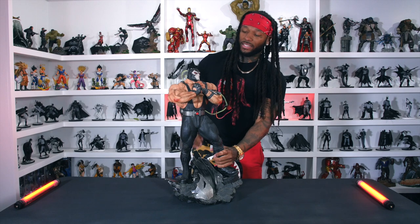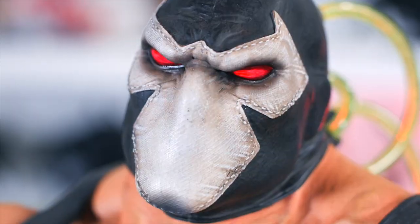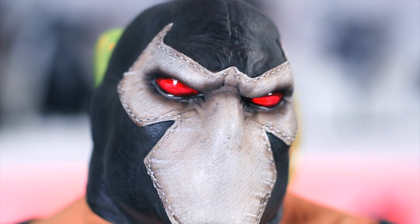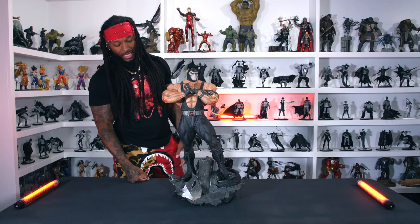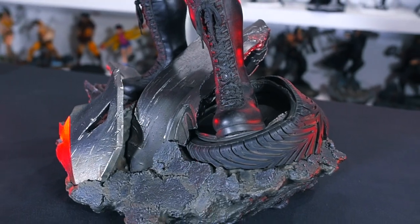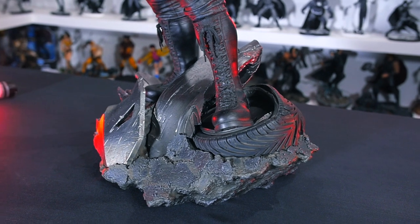That's my boy Bane, got the red eyes with the mean mug — you can see his eyebrows. He ain't playing in that goddamn mask, real killer. Other than that, the street, the gravel, the tires, the car part, there's a Batman sign — all that is super tough. I'm just ready to add him to the rest of my collection.